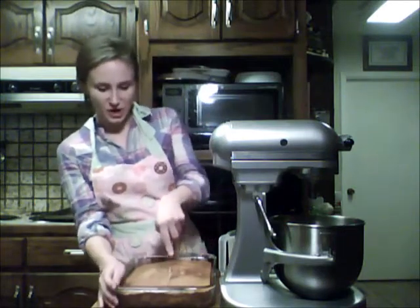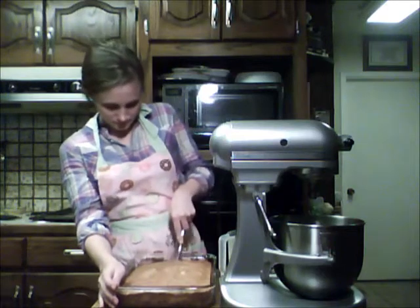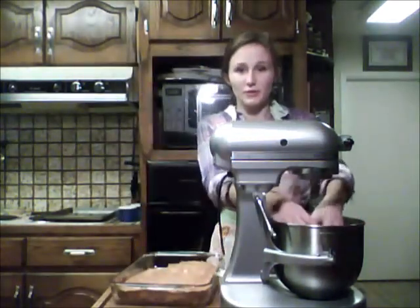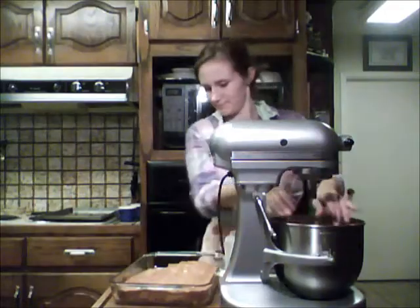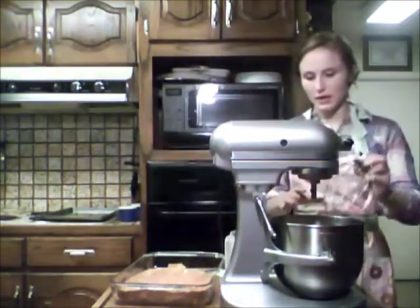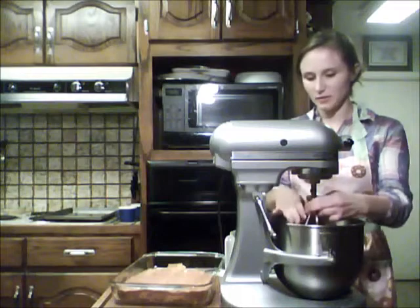We're just going to cut this into big chunks and place the chunks in the mixer. We can break them up a little further — it'll help with the mixing. Now that we've got about half of it in there, I'm going to put on the mixer and we're going to break apart all of these pieces.